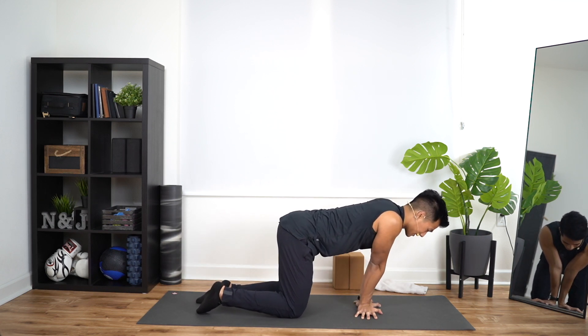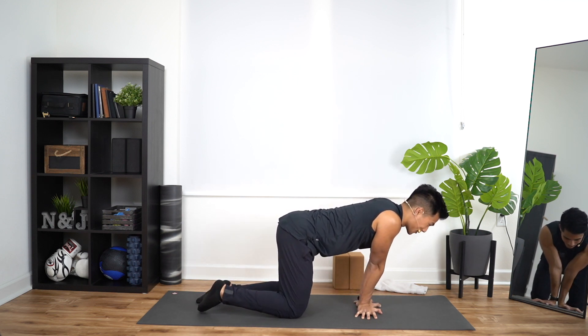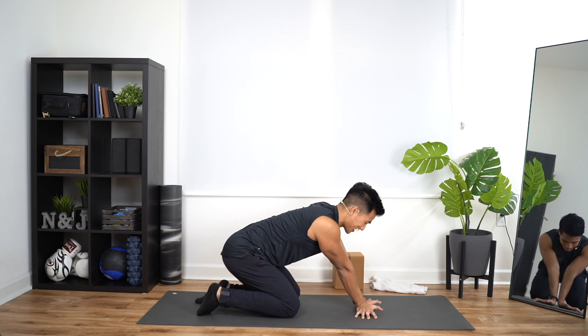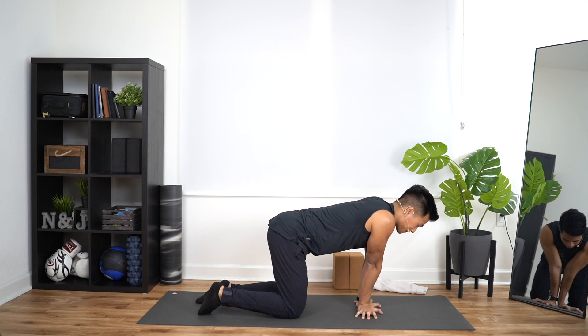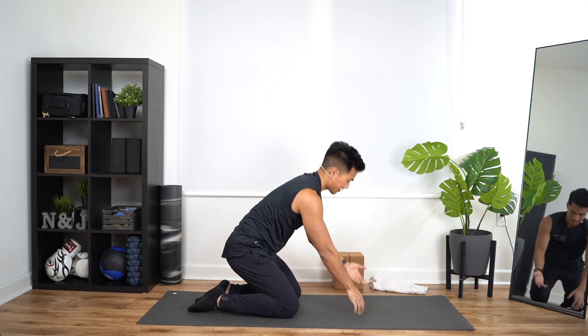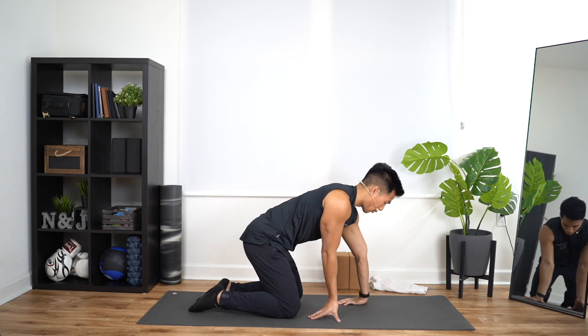For today's workout, it's going to be a fun one. I hope you have cork yoga blocks because it's just going to make it that much easier to follow through. If not, no worries. From here, we're going to go ahead and flip our wrists. So now our fingertips are going to be pointed towards our knees.